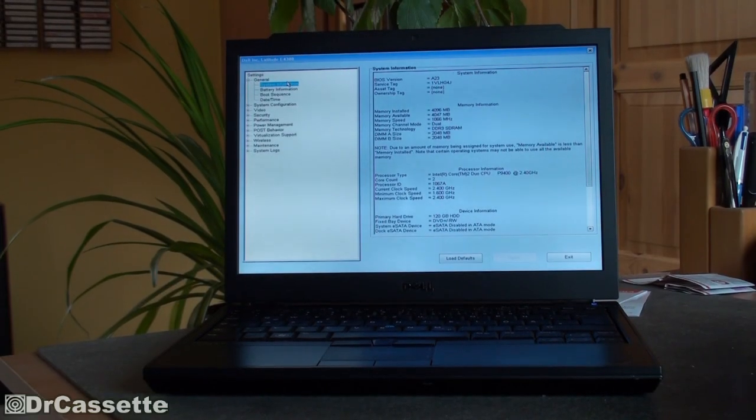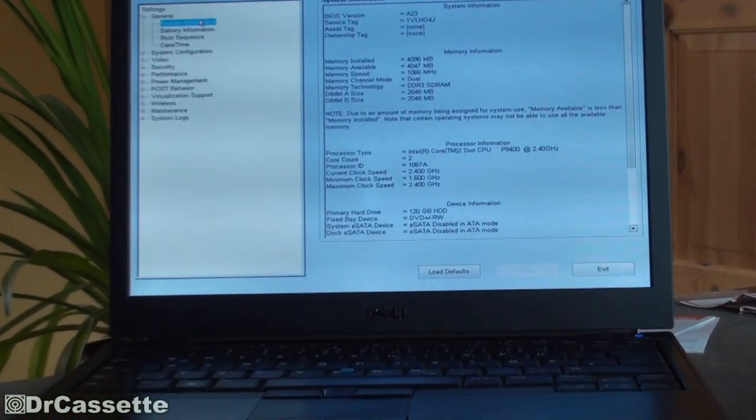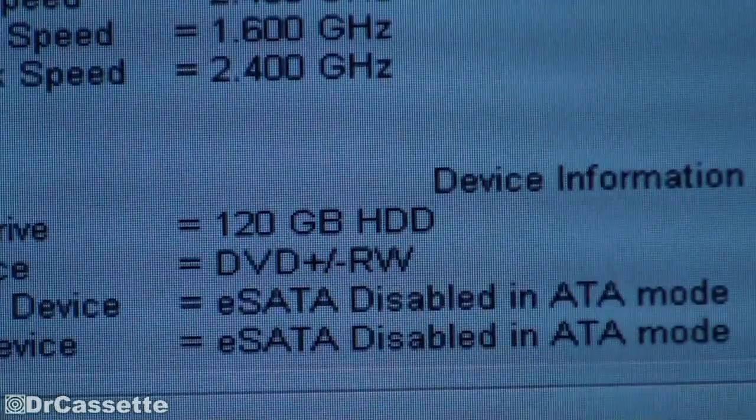I'm now in the system setup menu, which is quite advanced on this model. And as you can see, it in fact detected the SSD — there it is: 120 gigabytes.